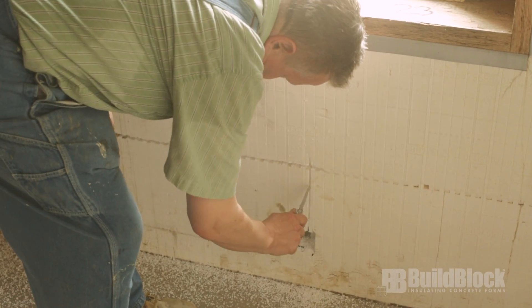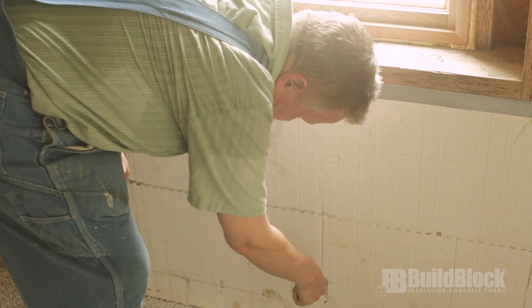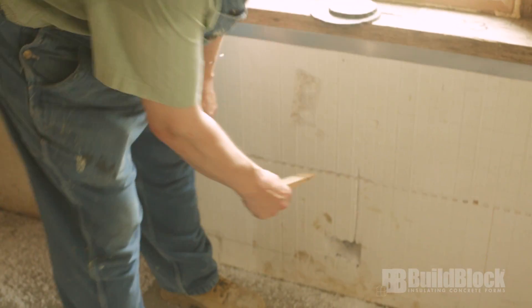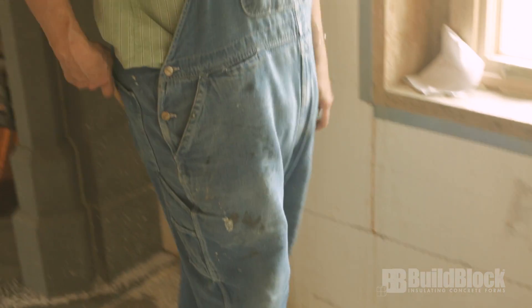Then you feel around to make sure there's no concrete or anything. Occasionally there'll be one of the teeth missing from the block and it'll fill with concrete, but you're basically ready to shove your wire in there. Now with the patent pending wedge, you just shove the wire in there and sock it back, and you're good to go — so that's not so bad.